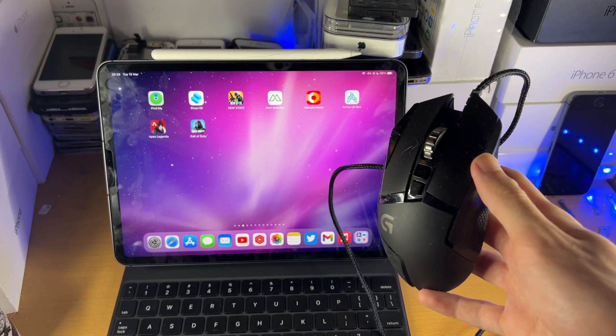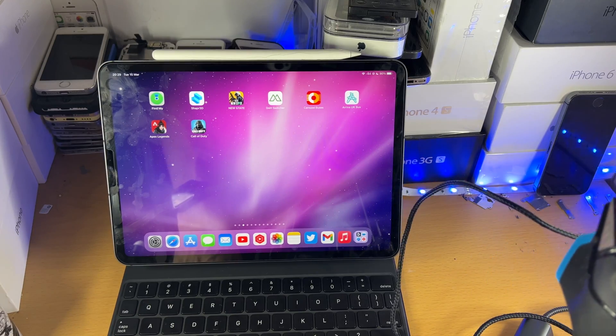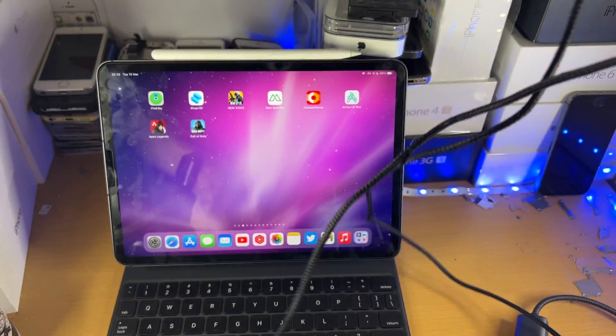Welcome everyone. I would like to show you how to connect a wired mouse to your iPad Pro. The first step is you want to check the cable which your wired mouse uses. I just get the cable here — you can see the cable type is USB Type A.